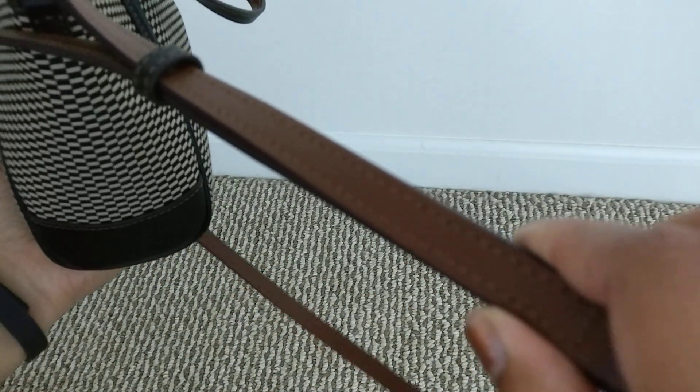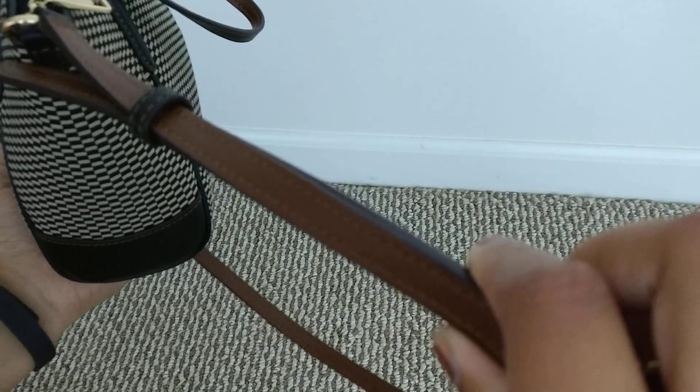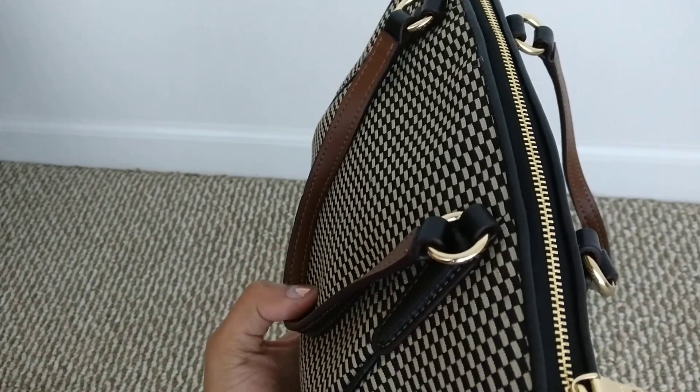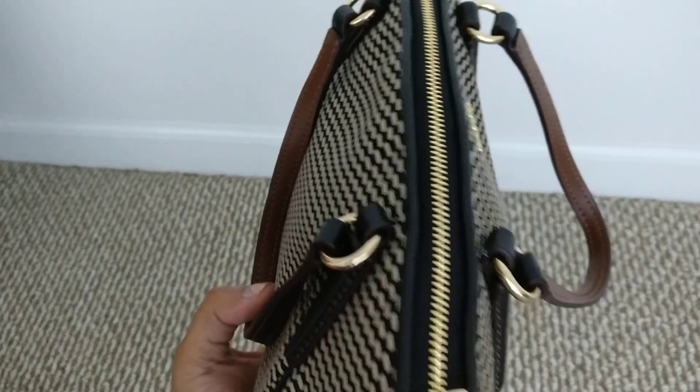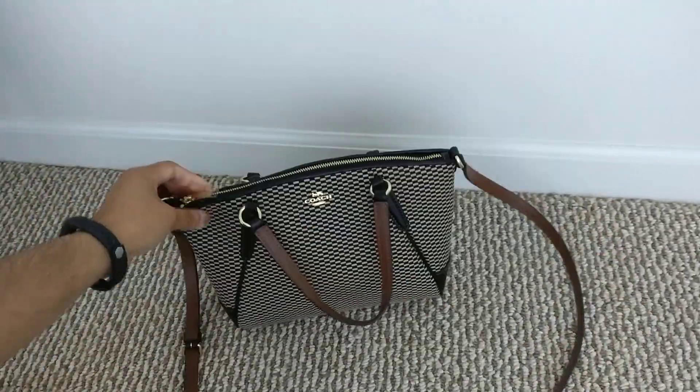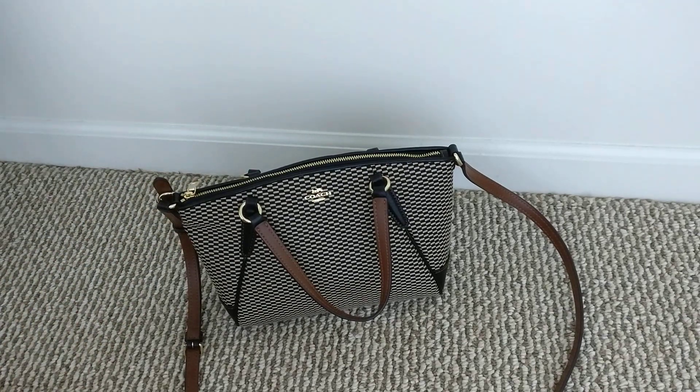The leather strap is black smooth leather, just like the details on the bag, but when you flip it over it's a chestnut darkish brown. I really love that combination of black and white with the brown. The same goes for these little shorter straps — you can see the brown on the inside, which I think is a really nice touch.